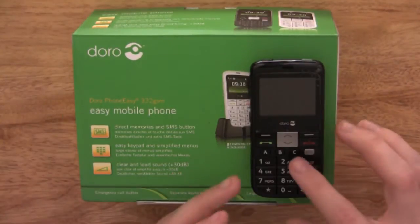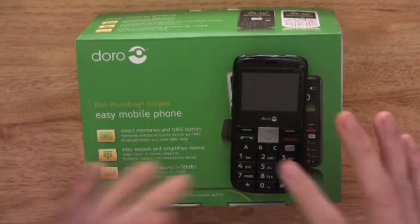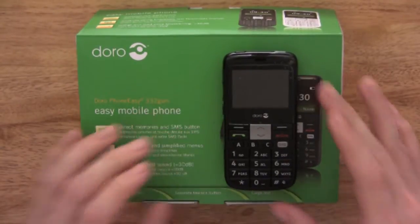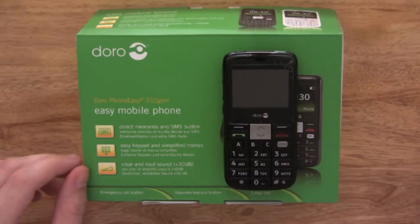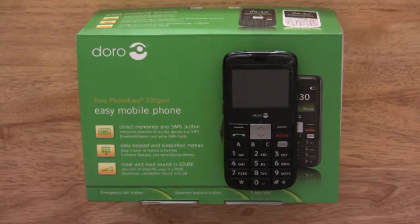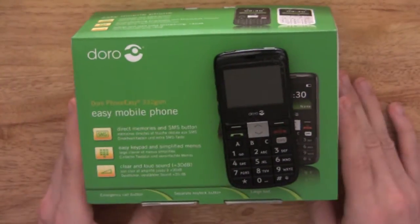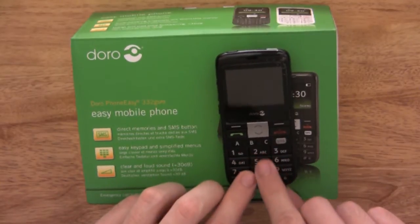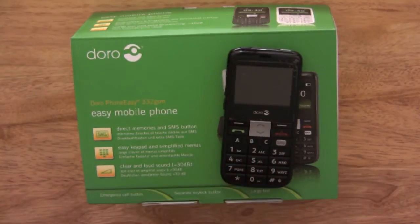The phone itself has a large keypad, with clear and simple menus which we'll show you in a minute. It is a coloured display with a display size of 27 by 37mm and a resolution of 96 by 128. It has enlarged text for easy dialing and messaging, and enlarged font on the keypad with enlarged numbers as well.